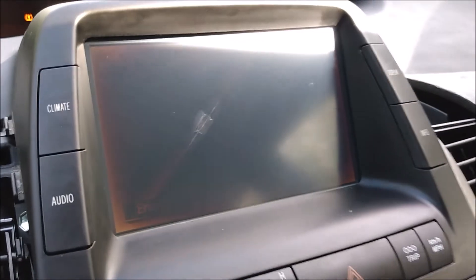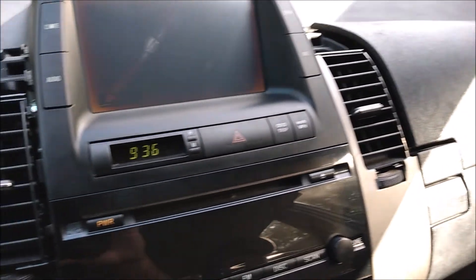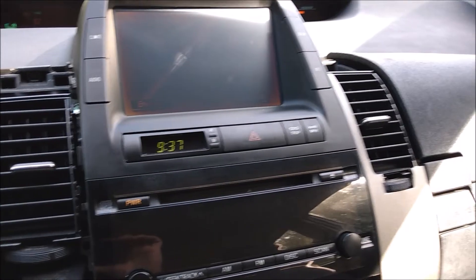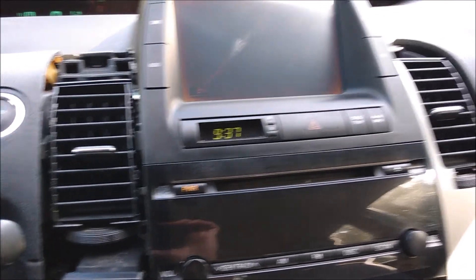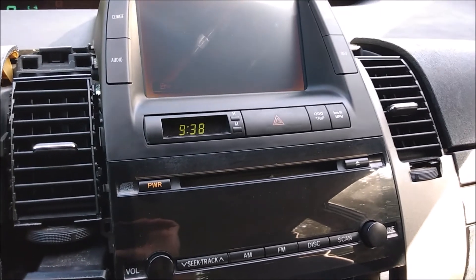Unfortunately, the LCD screen is toast — I'll have to replace that. I'll also have to replace that dash trim that disintegrated. It might take me a week or so to get these parts shipped in, but for you guys, it's only going to take a few seconds.